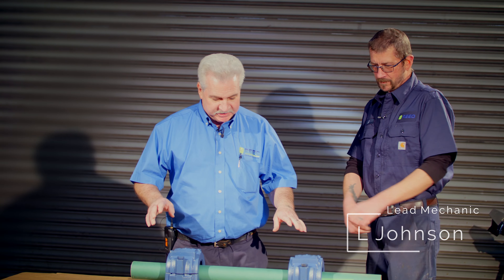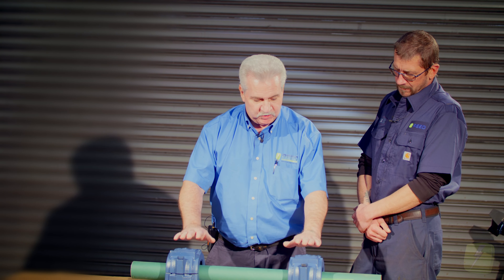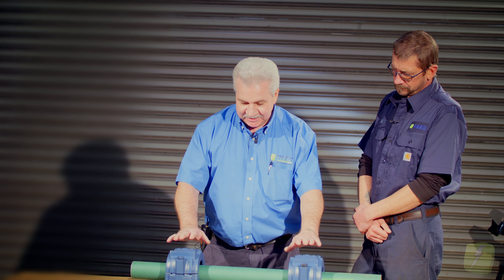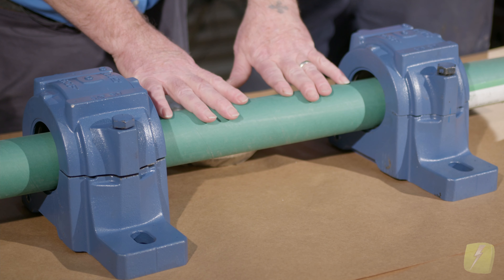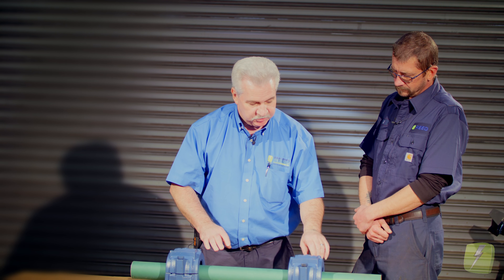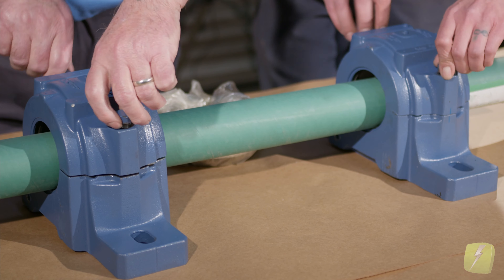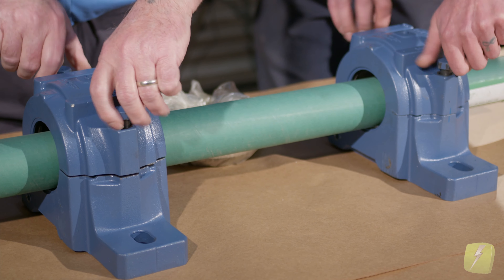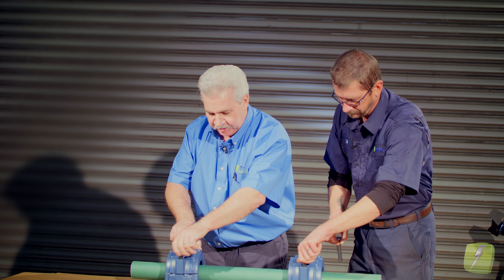So LJ, basically what I've got is two pillow block bearings. What I'm trying to simulate here is if we had an electric motor, these would be the bearings within the electric motor. This is a shaft for this. What I'd like to do is take the tops off of these real quick so we can remove the top of the pillow block to see what the insides of the units look like.